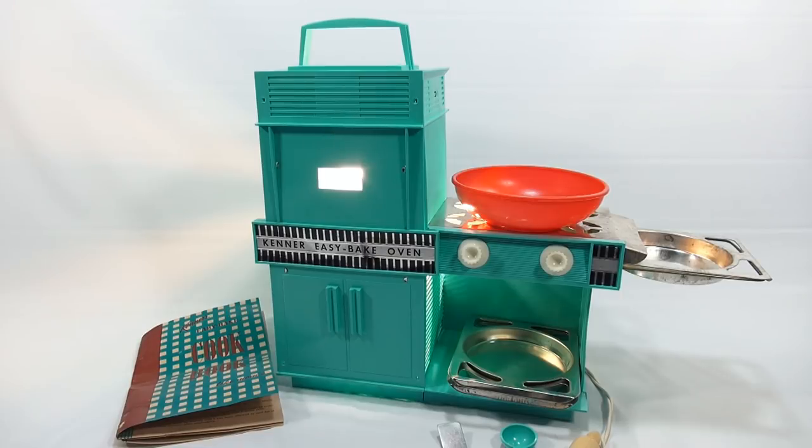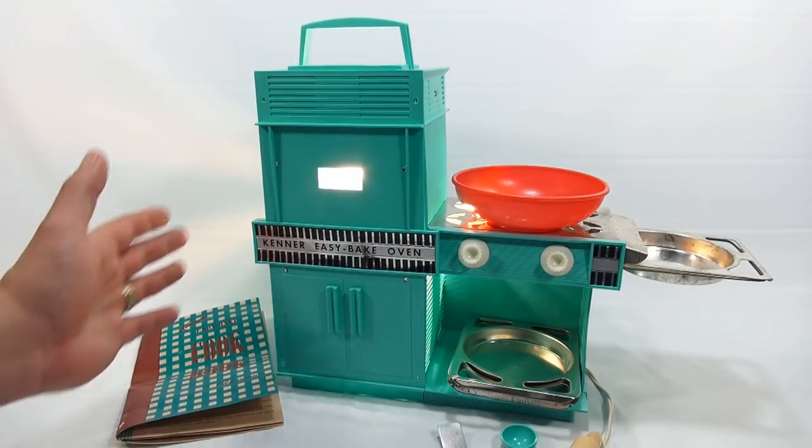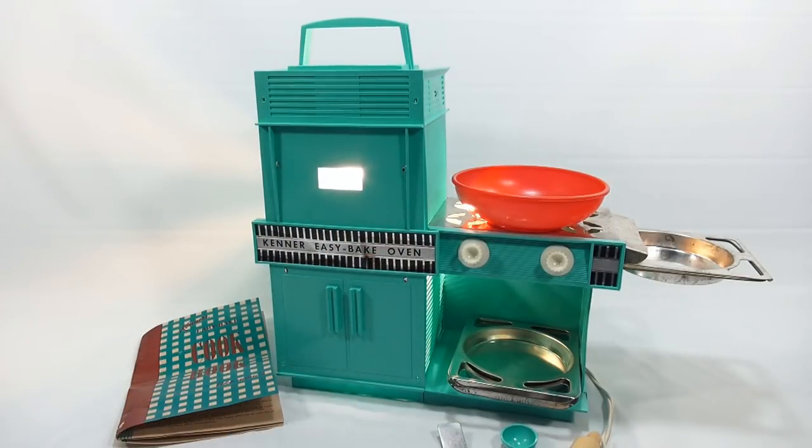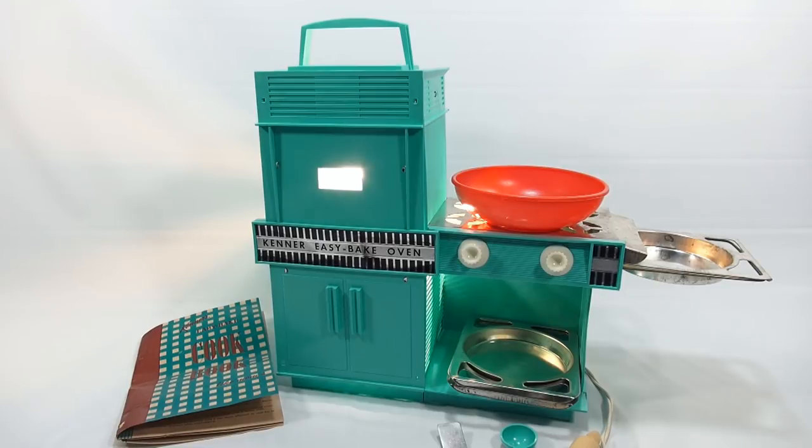Every Saturday we're going to bring out a new recipe using an oven like this, or move to the next oven. After this video, I think we'll move to the next oven in the series, which I'll show you later in the video.